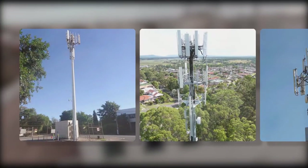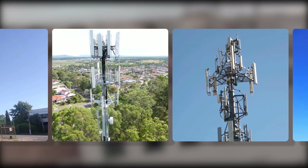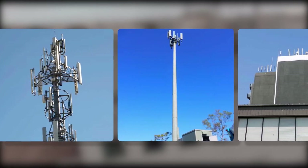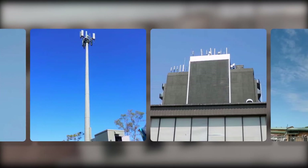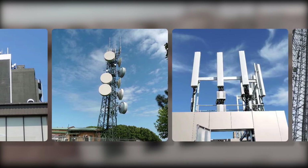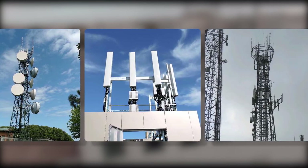There are many types of configurations of mobile phone base stations. They can be comprised of simply one antenna mounted on a pole to a complex installation made up of multiple antennas mounted at different heights and locations on a structure, rooftop or building facade.